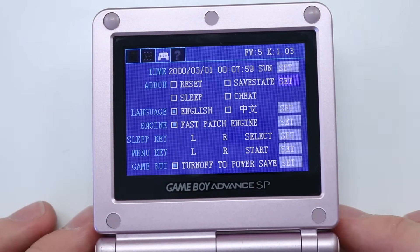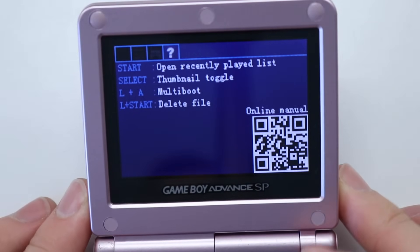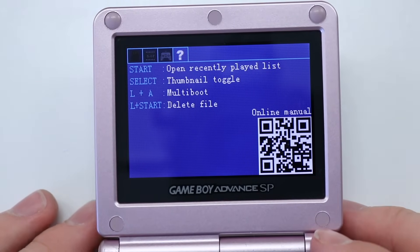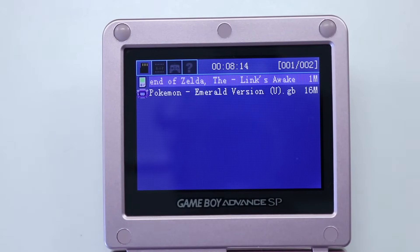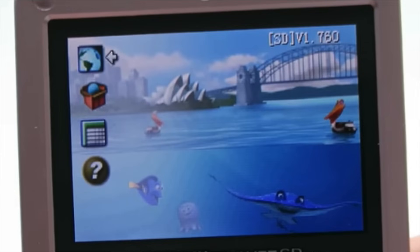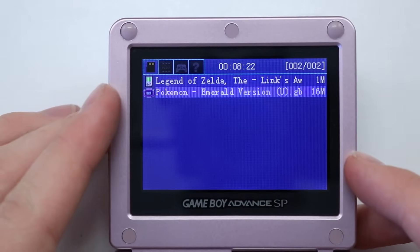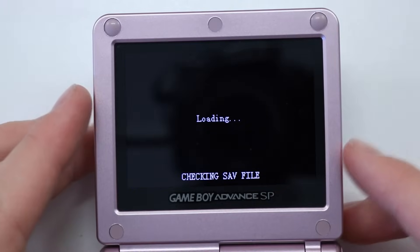First things first, this looks like a load of settings — I'm not going to mess with any of these in case they're something important. There's an online manual so you can scan that QR code, which is really cool. Here's our game list. On the original Easy Flash — I'll put a picture on screen — the background was like Finding Nemo, really childish. So let's go ahead and try Pokemon Emerald.